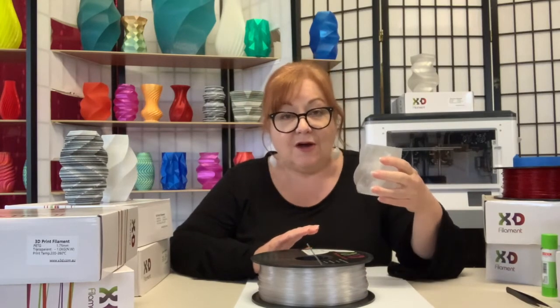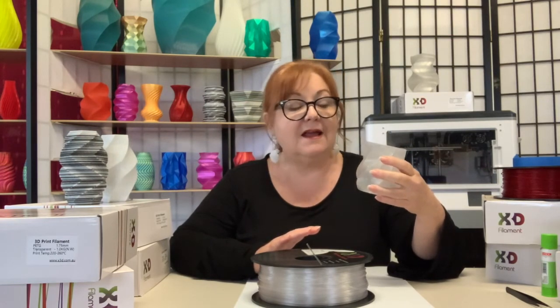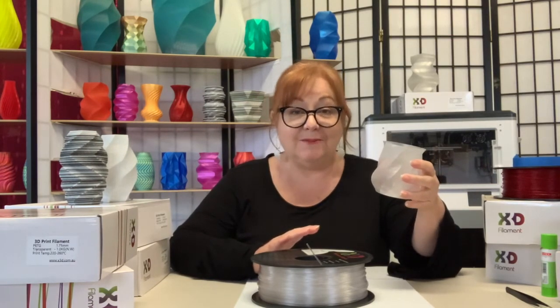I printed this cup in vase mode at 230 degrees on a 70-degree bed with a retraction distance of 3mm and a retraction speed of 40mm per second, and I got a clean and sparkling print.